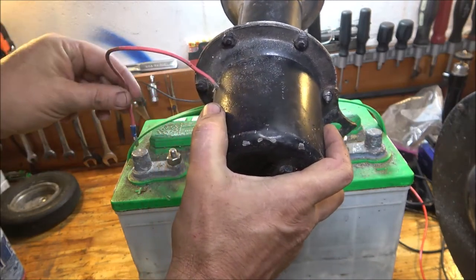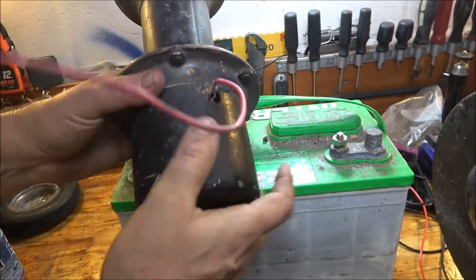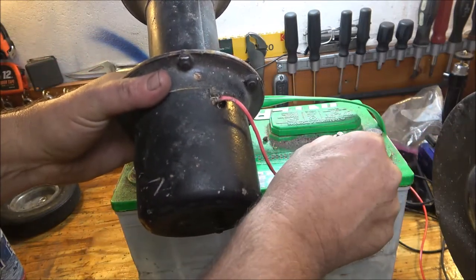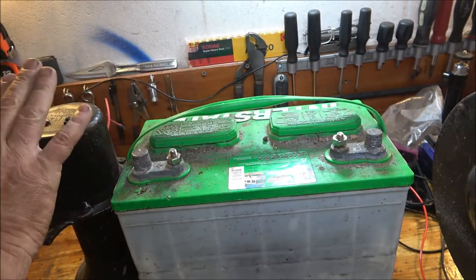That's negative, and here's positive. Nothing — it's not even sparking. Just for kicks, let's see if it's positive ground. Okay, no. So let's take the back off of this.